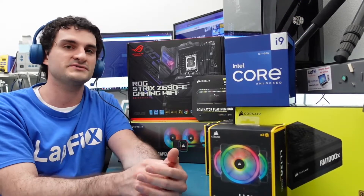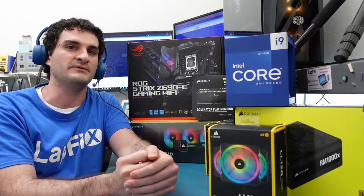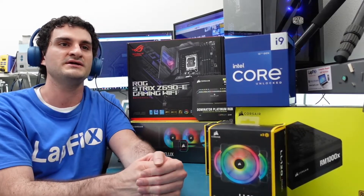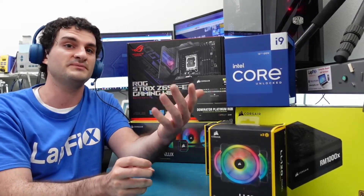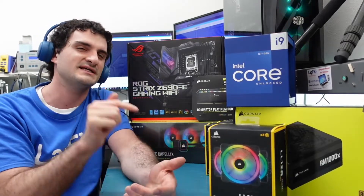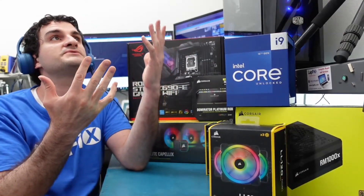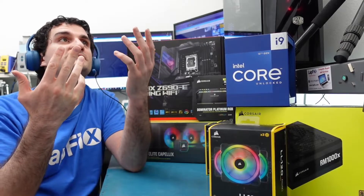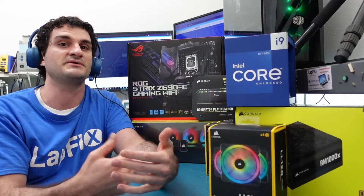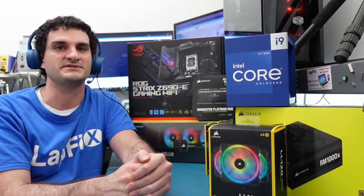We do a lot of desktop builds and we have a lot of talking points about desktops and we really want to spread that information. If you want to help other people and spread the word about our channel, especially for the desktop build content we do, just hit that like button at the bottom. It really does help us a lot and helps the YouTube algorithm. We really appreciate it.